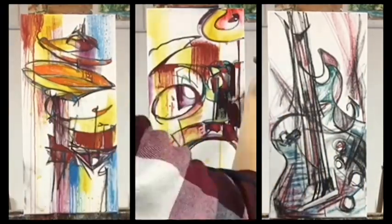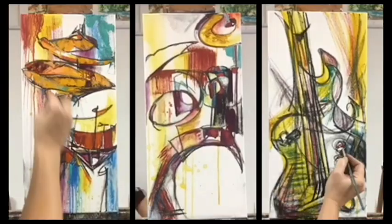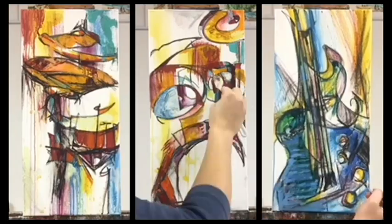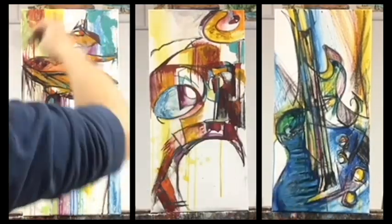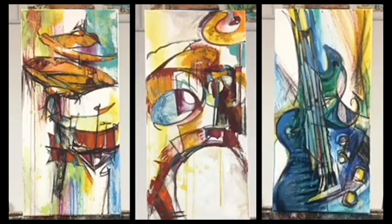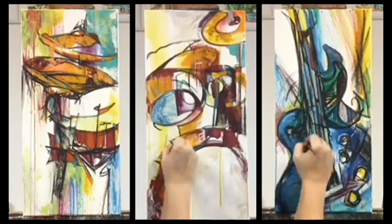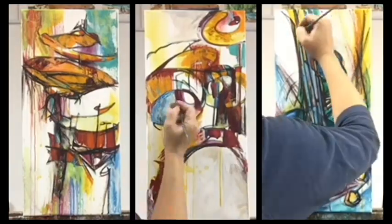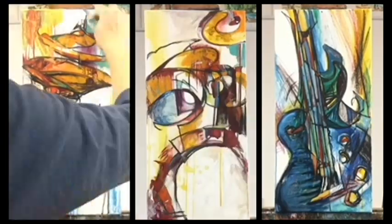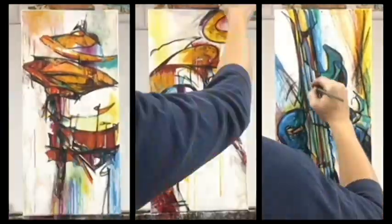Sometimes I'll go over the paint with more oil pastel. Should we play the drums, Marshawn? That was really great, Marshawn.